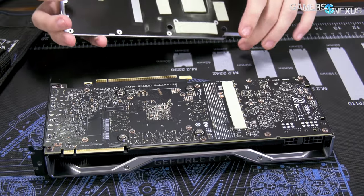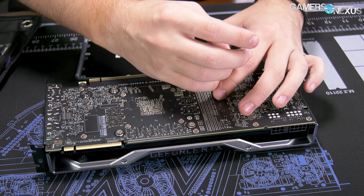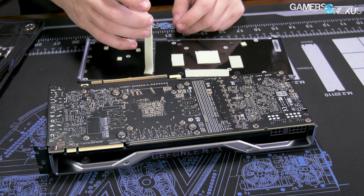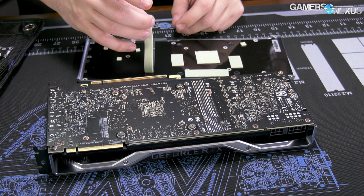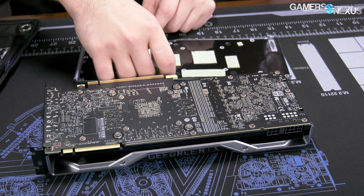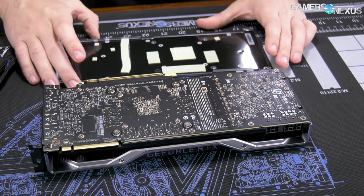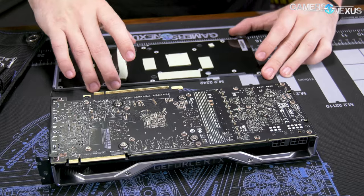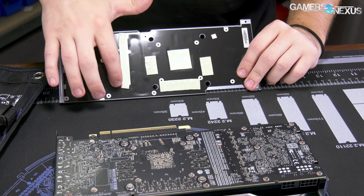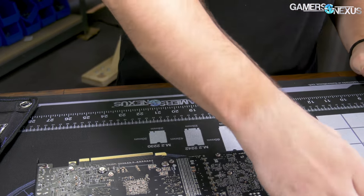As we start pulling this apart — an important note: we have already done all testing on this. The review is actually being edited right now as we film this part. Everything's done except for thermocouple testing — I'm going to put some probes on the MOSFETs and on the memory, but that obviously requires disassembly first. Back plate is pretty much the same as before — it's got some thermal pads for the back of the GPU, which is actually thinner than previously, plus thermal pads for the memory and inductor line.